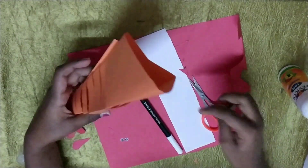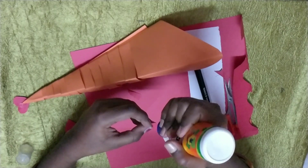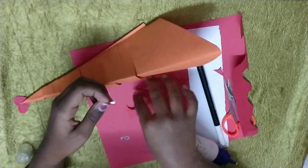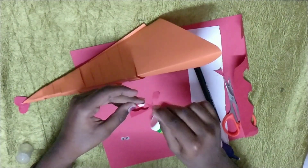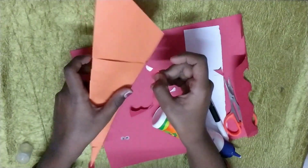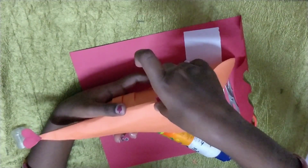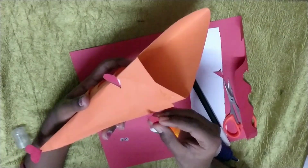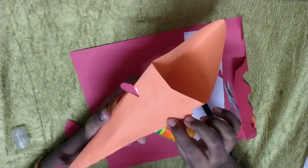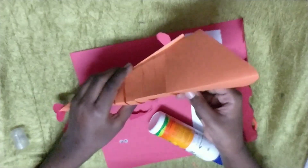Now take the hands of the fish. Just put it over here with glue. Now take that one more also. Now keep it over here — place it over here. Like this. Now you will get both the hands for this fish.